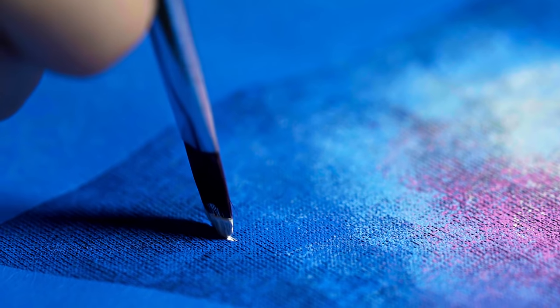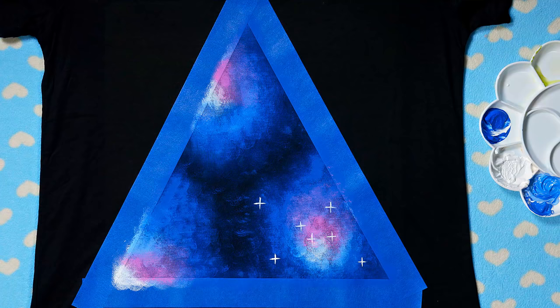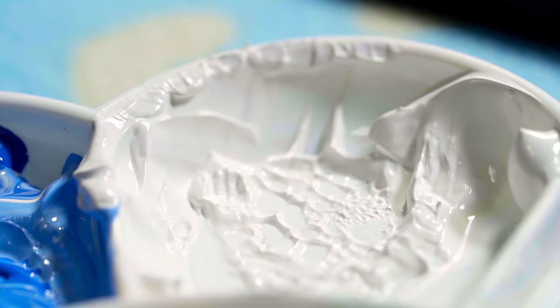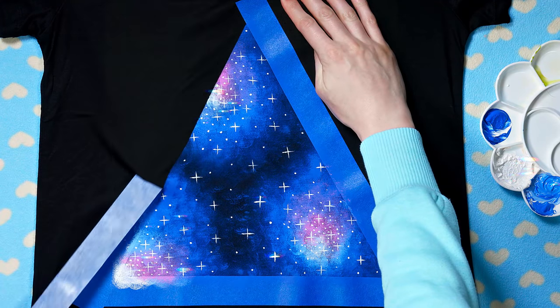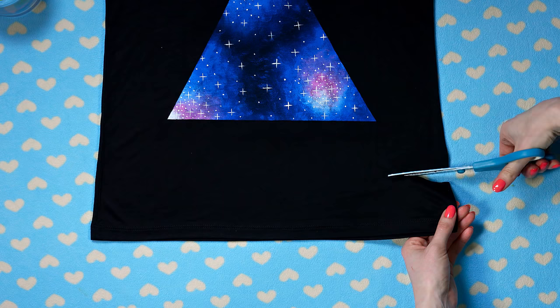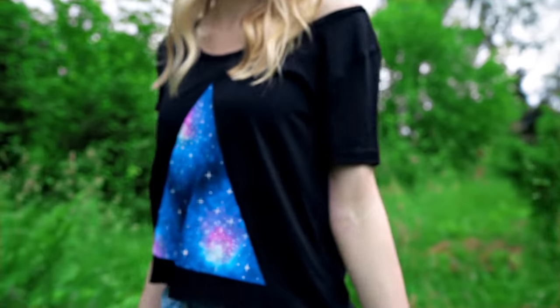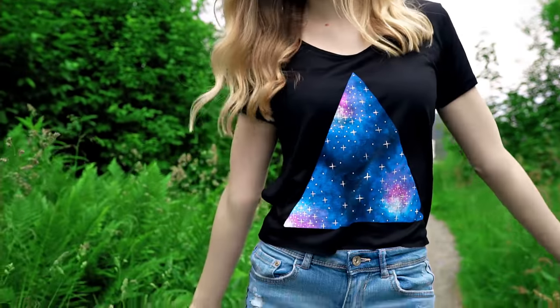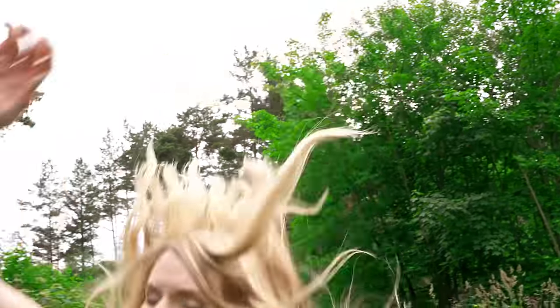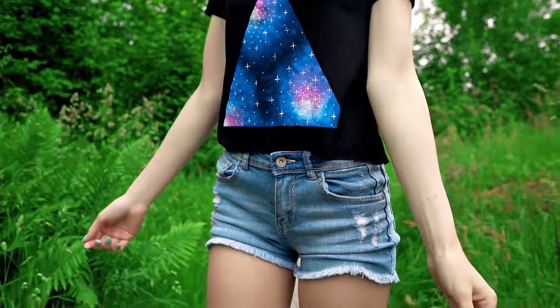We are now ready to decorate this shirt with a lot of stars. With a flat brush dipped in white paint, start making plus signs to represent the bigger stars – drawing them closer together in the center of the galaxies and then less and less moving out. Make a lot of little white dots to fill the space around the bigger stars using a toothpick or a Q-tip. The stars really bring the design together and make it look epic. Remove the masking tape to reveal our perfect triangle galaxy design – so absolutely gorgeous! I want to make my t-shirt a bit cropped, so let's snip away about 5 centimeters of fabric at the bottom edge. Our triangle galaxy cropped tee is finished and looking stunning. I paired it with some high waisted denim shorts and of course my galaxy shoes.